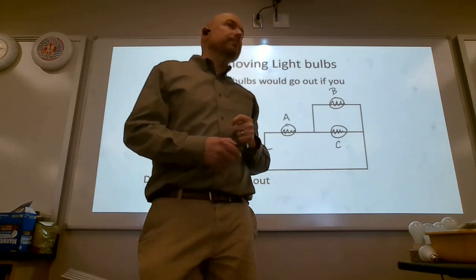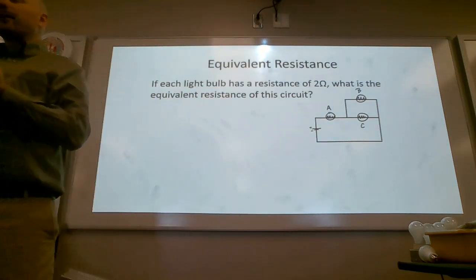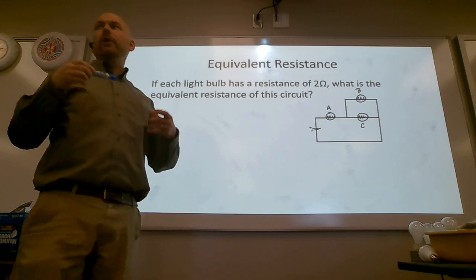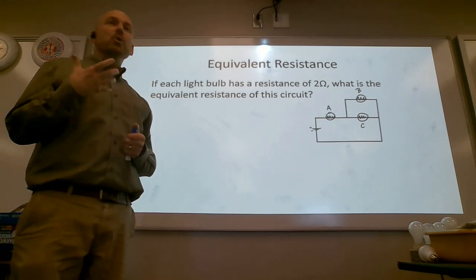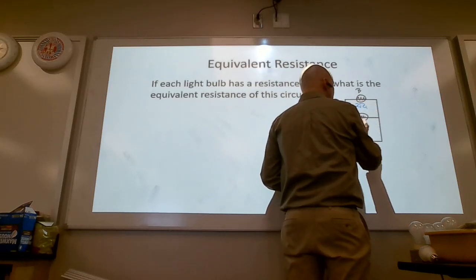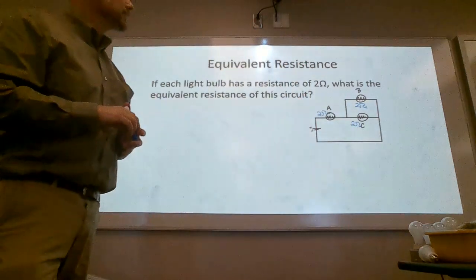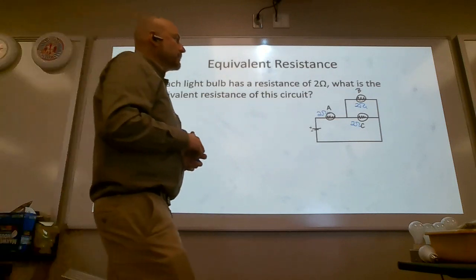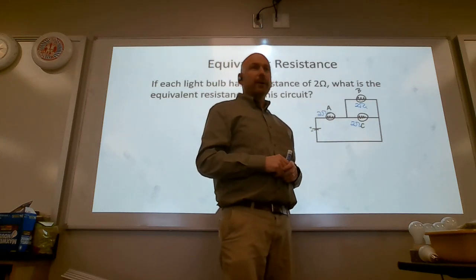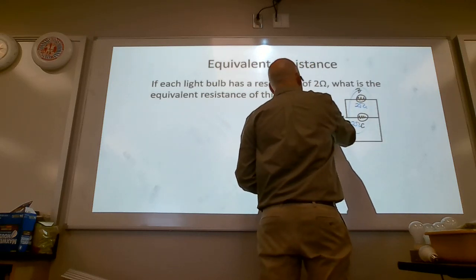To evaluate these, we're going to mathematically boil them down to one resistor — this is called equivalent resistance, or finding the total resistance. You have two ohms here, two ohms here, and two ohms here. First, we're not going to deal with A because A affects the whole circuit — that's too big of a bite.